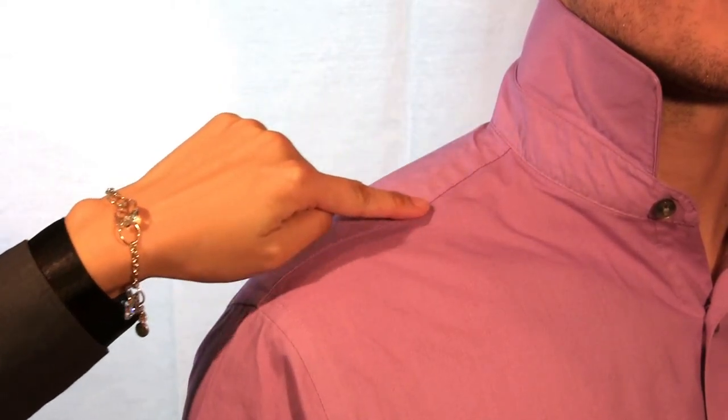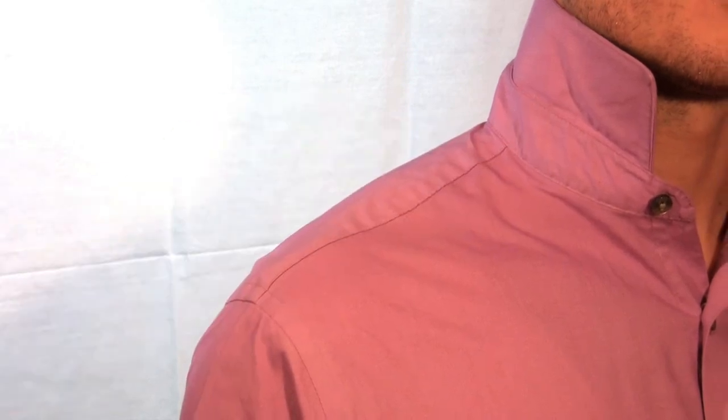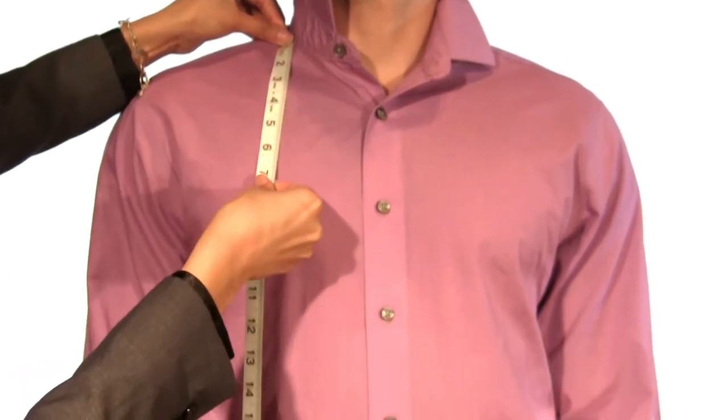Follow the fabric seam until you identify the base of your collar seam. Measure straight down along your body and stop at your desired length.